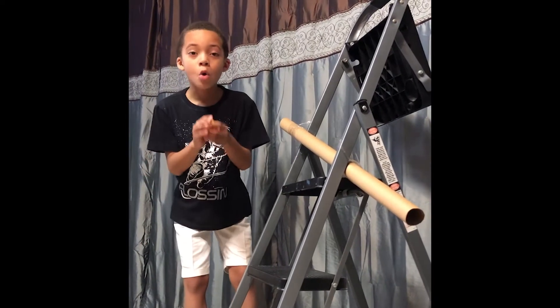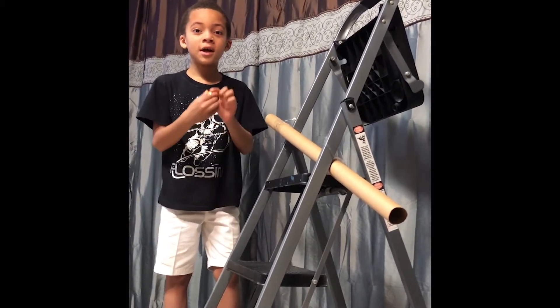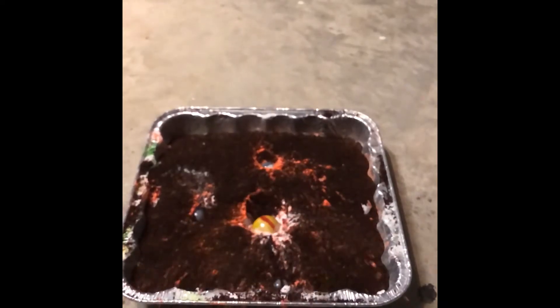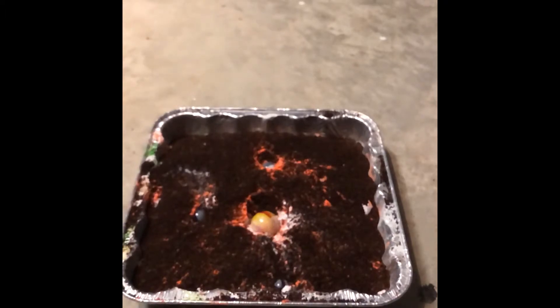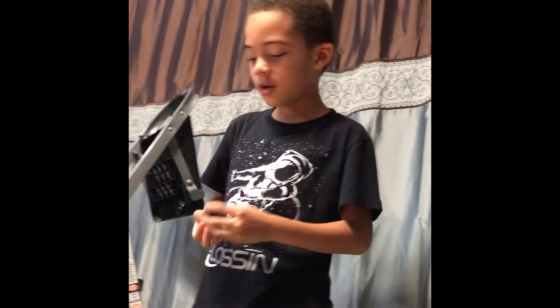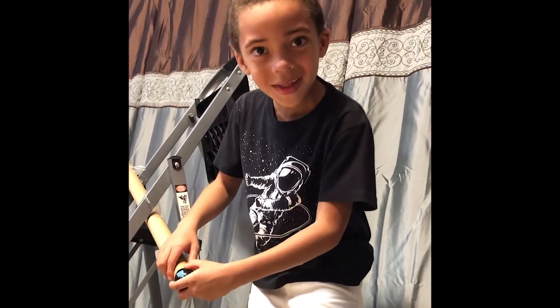Now we're going to use the medium sized impactor. We have a big marble — a big impactor. It doesn't even fit in this tube. Look how big that is! So we're just going to drop it.